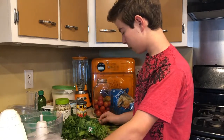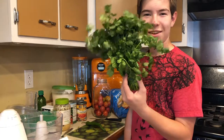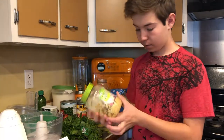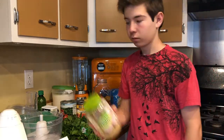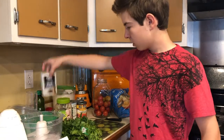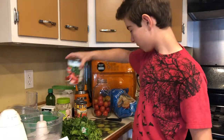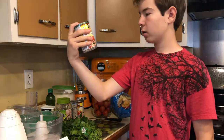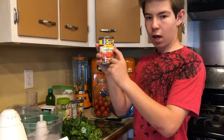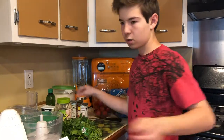All you need for the salsa is cilantro, a pepper of your choice depending on how hot you want it, garlic — you can use garlic cloves but we just use minced garlic — black pepper, salt, lime juice, whole tomatoes, and Rotel, which is diced tomatoes and green chilies. We'll leave the recipe down below. We usually do two cans of original Rotel, but last time we did mild and mild — it just depends on how hot you want it.